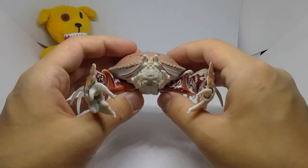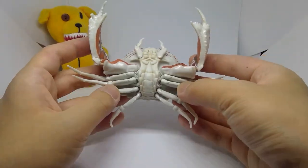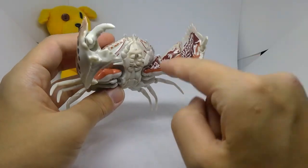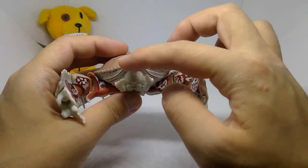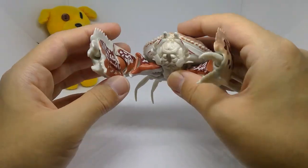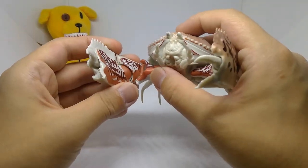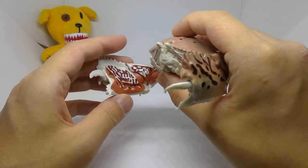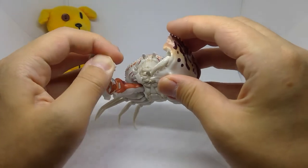Just to quickly go over articulation: the eyes and pretty much everything are on ball joints, save for the hinges of the legs as well as the claws. The eyes are on ball joints, as well as these pincer-like mouthpieces. The claws go up and down, and here it can close up like this, as well as a bit of rotation. The pincers themselves do open and close.